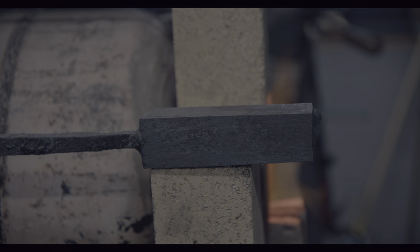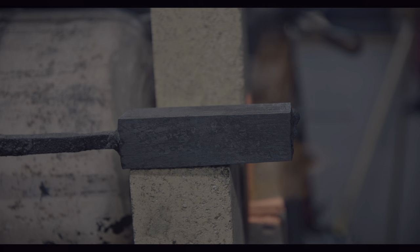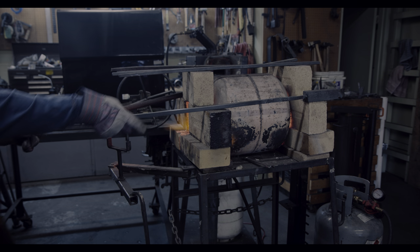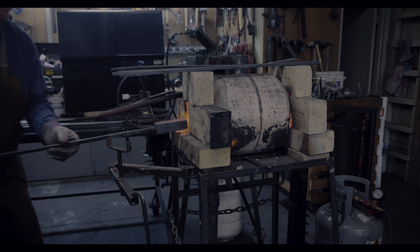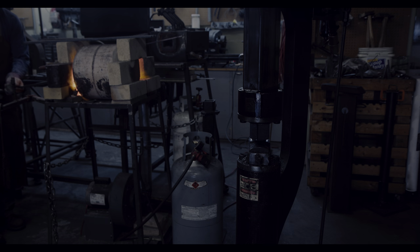Welcome to the next episode in forging a Viking broadsax. If you have watched the previous episodes, you know that my last few attempts in creating the sax failed miserably. I am now back to the part where I created a hundred or so layer billet for the cutting edge that needs to be forged out.